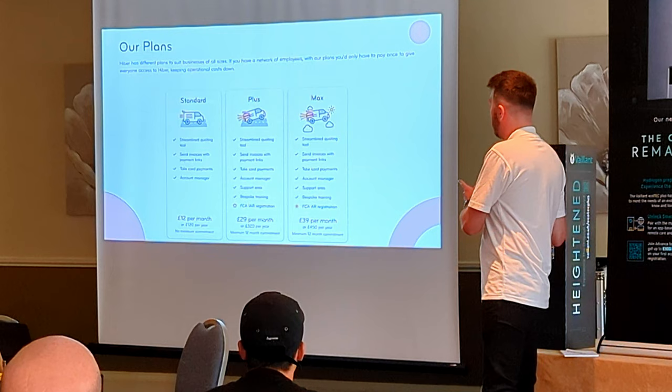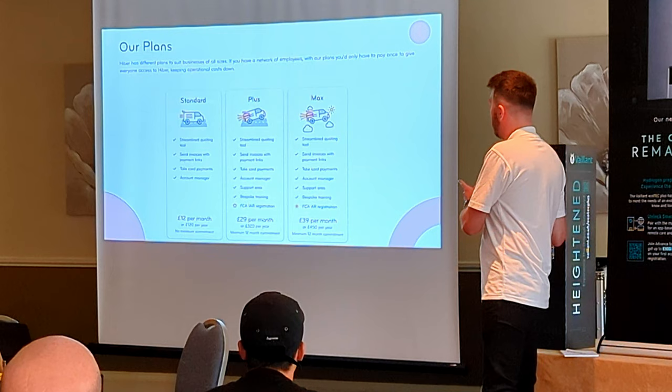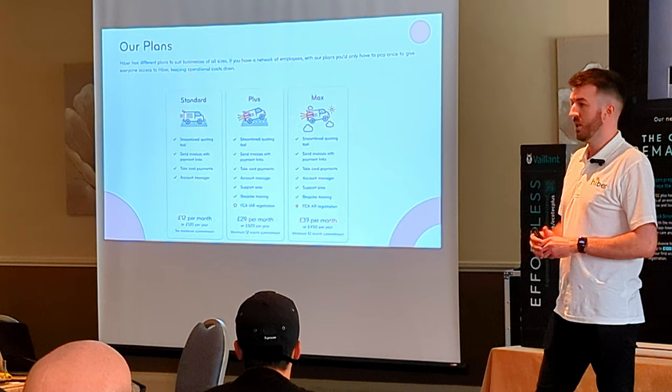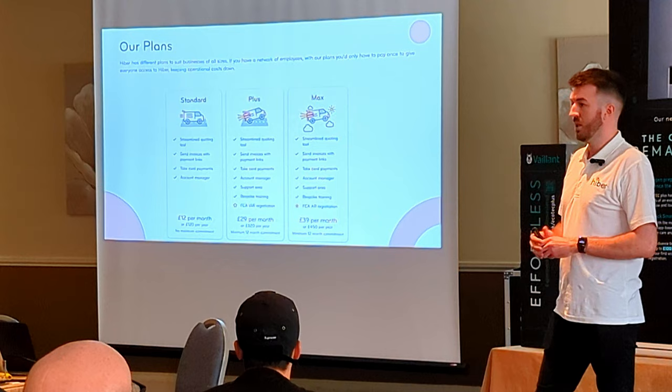In terms of setting up those plans — because they are FCA regulated — there is an onboarding journey. You give us all the information we need, we send it all off, and unfortunately you then have to rely on the FCA to complete the checks and get that licence set up for you, which can take anything between 60 and 90 days from the date of submission. So once we've got all the information, we submit it that day, and that's when the time frame starts.